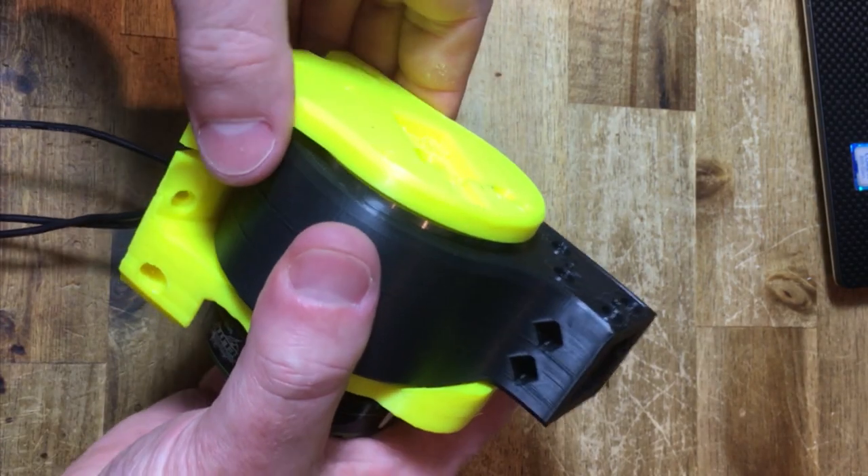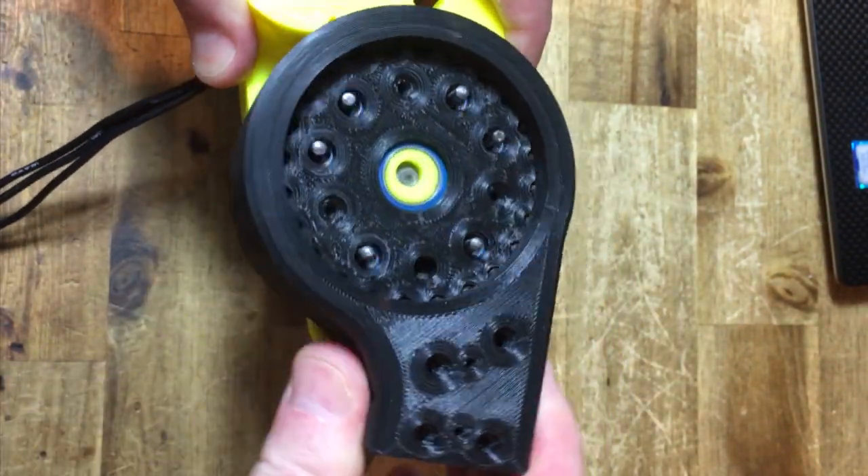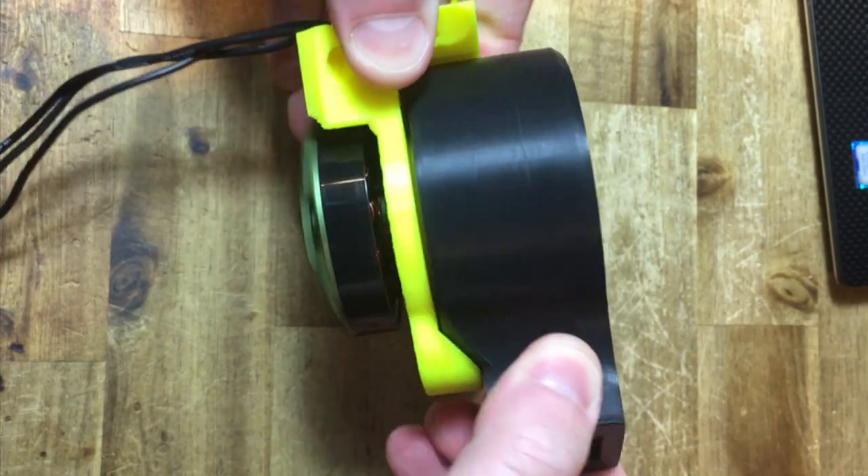Gradual improvements of the existing quadruped has ended up with the triple disc cycloidal gearbox. Easy to print and assemble.